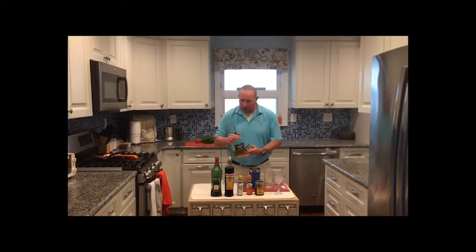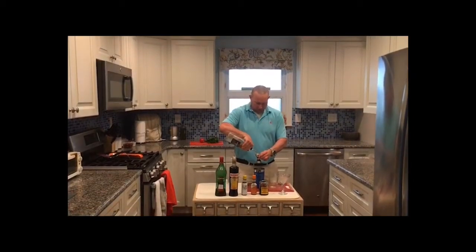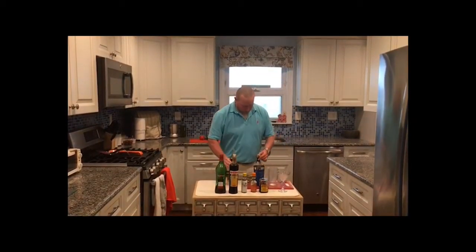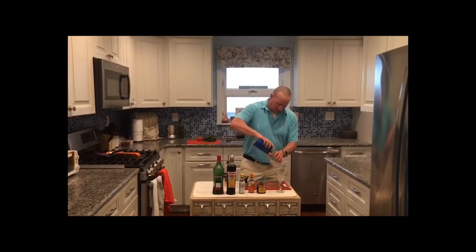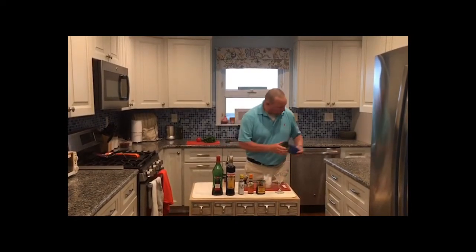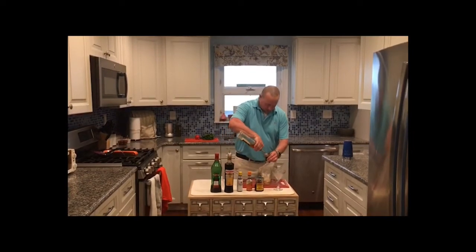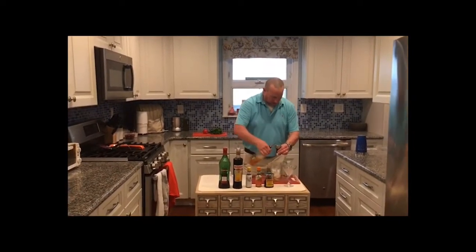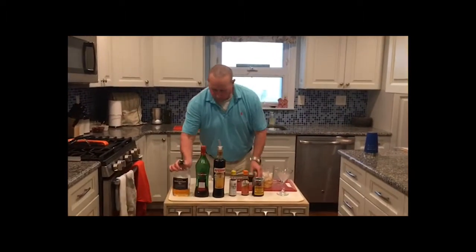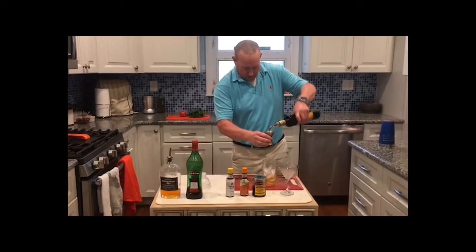So let's get started. It's a two-to-one drink, which means for every two ounces of rye, we're going to use one ounce of the Amaro. Before we start, we've got to put our ice in our mixing glass. Don't forget that. We went a little heavier than two-to-one, but that's okay. So there's our rye, and here's our Amaro. That looks good.